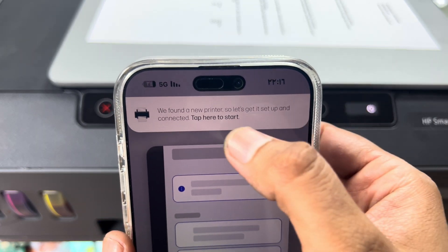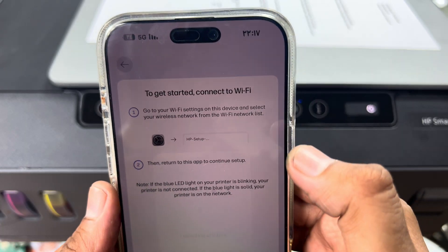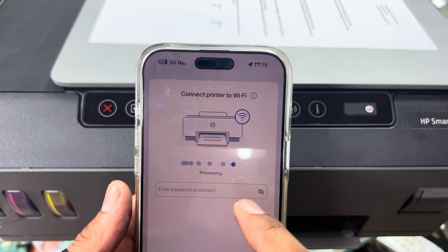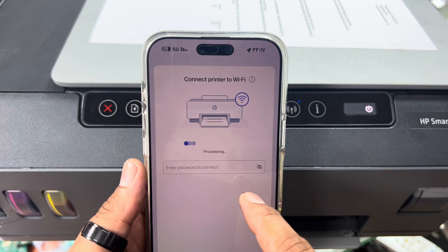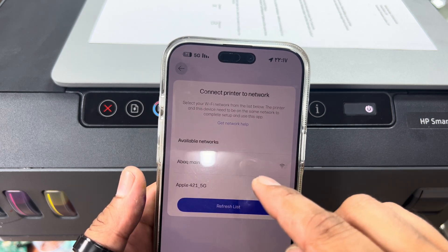The app will open and on the upper bar you will see a notification showing that a new printer has been detected. Touch on this option. It's now getting connected with the Wi-Fi router and keeps searching for available networks.